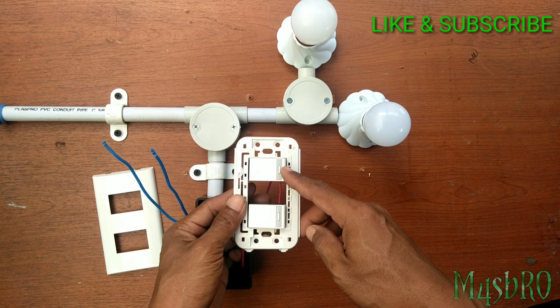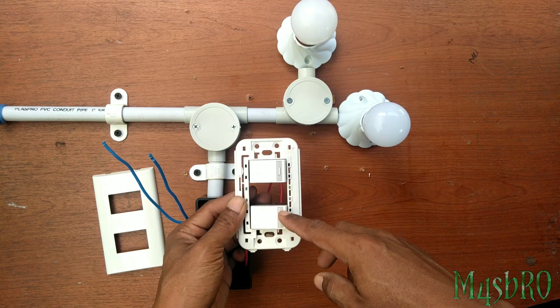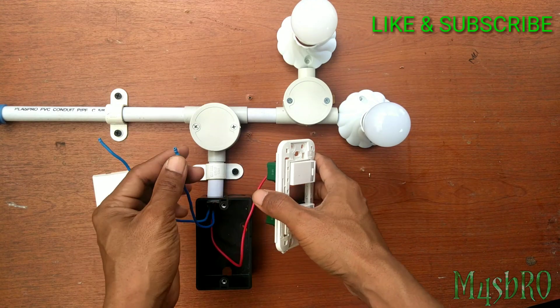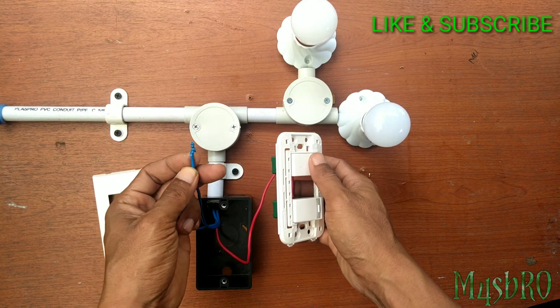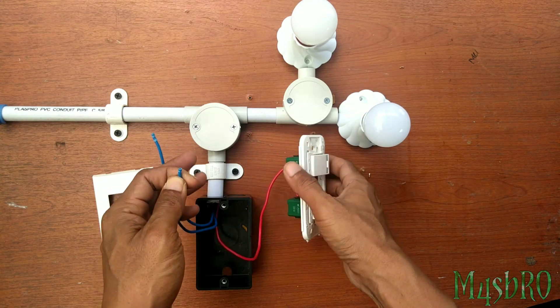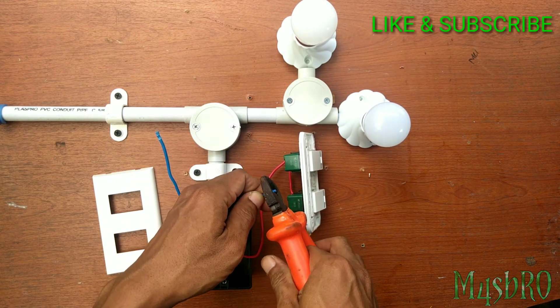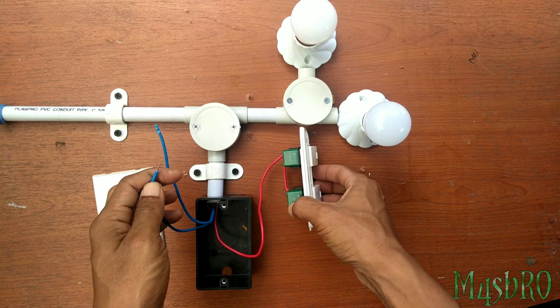Saklar atas akan saya pakai sebagai saklar lampu pertama dan saklar kedua untuk lampu kedua. Di sini sebenarnya bebas ya — Anda pakai yang saklar pertama bisa, atau saklar kedua. Itulah kegunaan dari penandaan kabel; Anda tidak perlu repot mencari mana jalur lampu pertama dan lampu kedua.